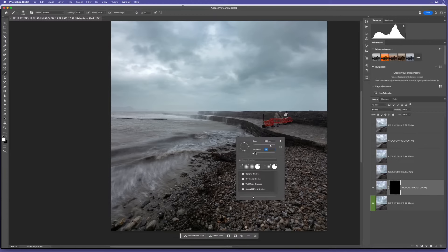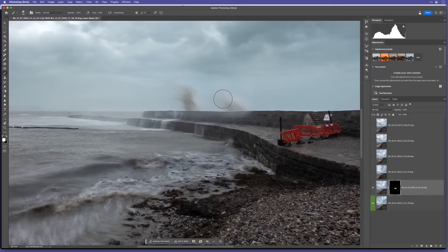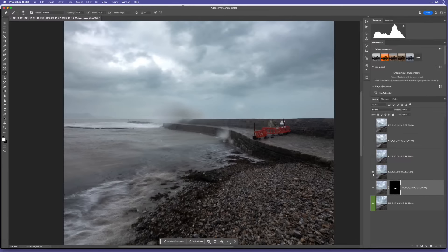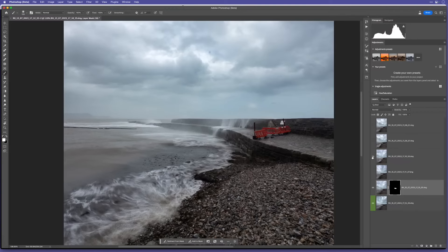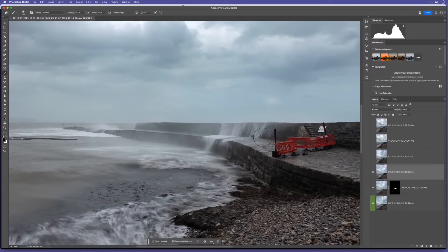Zooming in - this is the Bob Ross bit. I start to paint just some of this stuff in here. I do this because a single shot never really gives me what it felt like when I was actually there. You can either capture one decent wave or one decent bit of water coming up onto the beach, but never all of it. So already we've gone from there to there - cool.